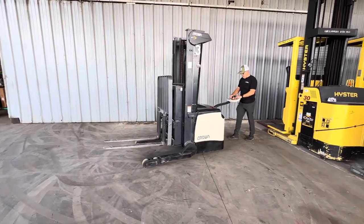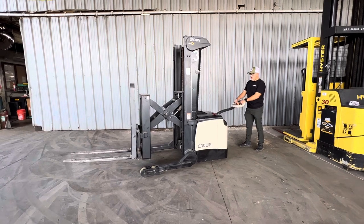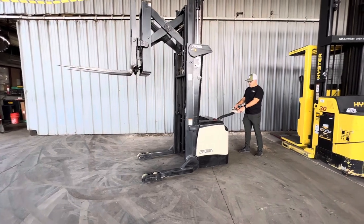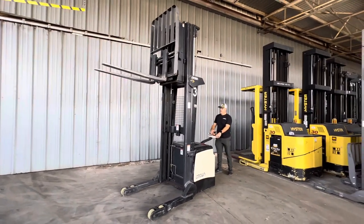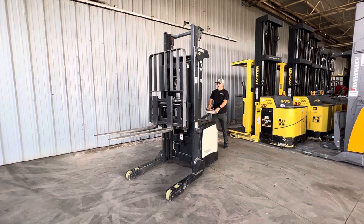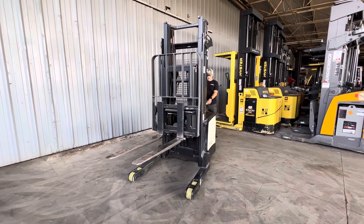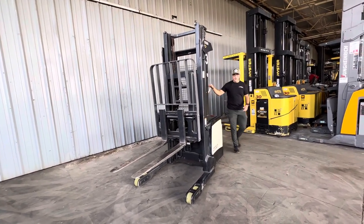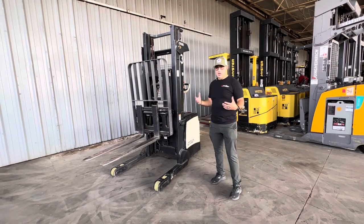One really nice feature on this one: we're going to have an additional reach handler grab, and that side shift. 127 inches of lift height. Two speeds. So all the functions of a reach truck without somebody having to climb up on the machine and operate it. We've got some high spaces for small warehouses.